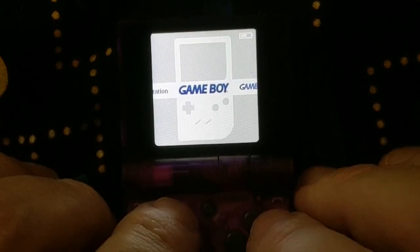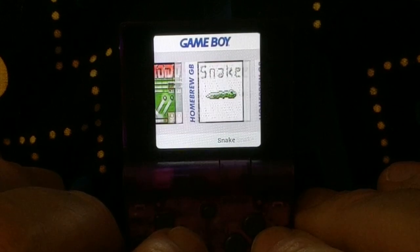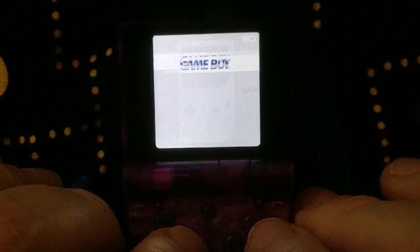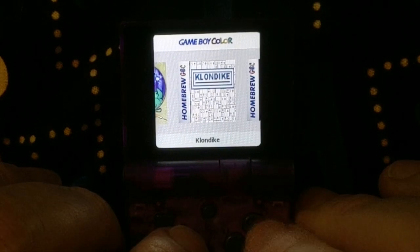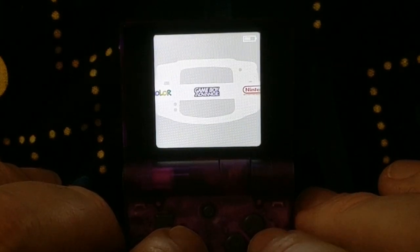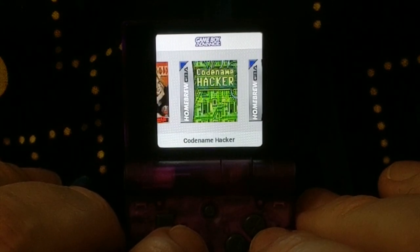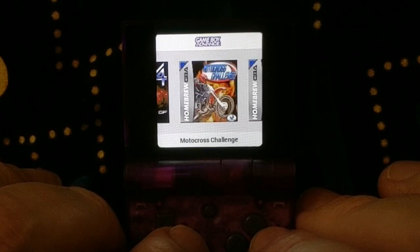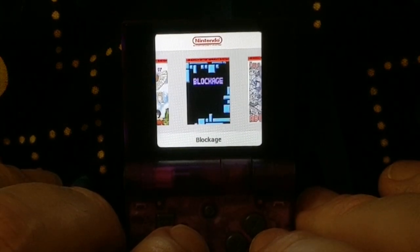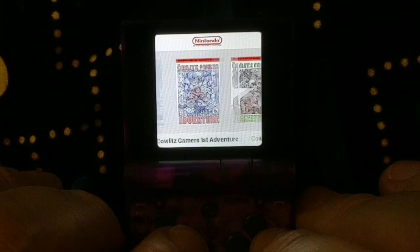The included games are homebrew-type games — not games you grew up with. They play a little similar, but they are homebrews, and some of them even say homebrew right on the side. I'm not familiar with whether they got permission, or if homebrews are just considered free online. There are some great NES homebrews in here, including Cowlitz Gamers for Kids 1 and 2. I don't know if they had permission to grab these, or if they just reached out — maybe they said 'that's fine.'